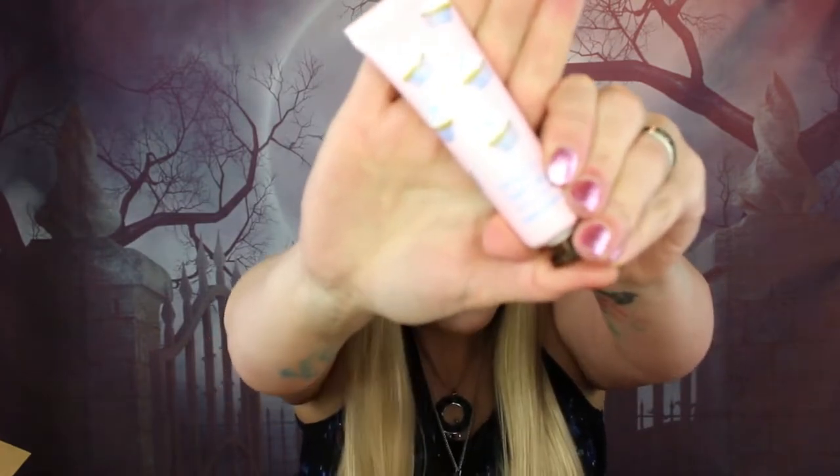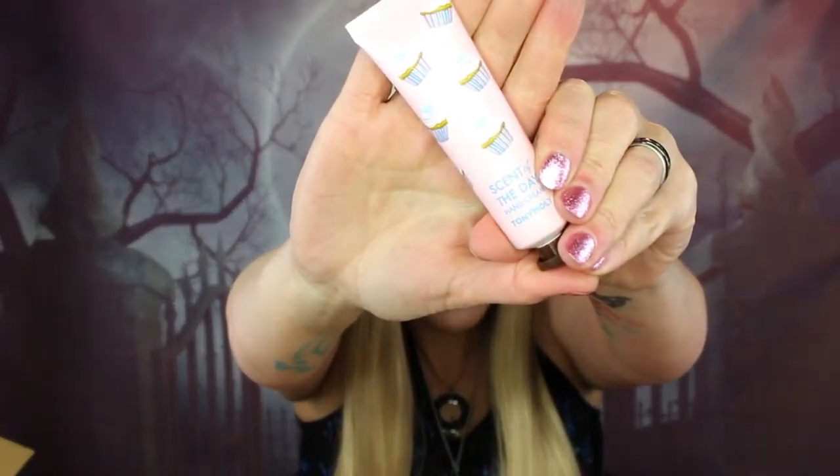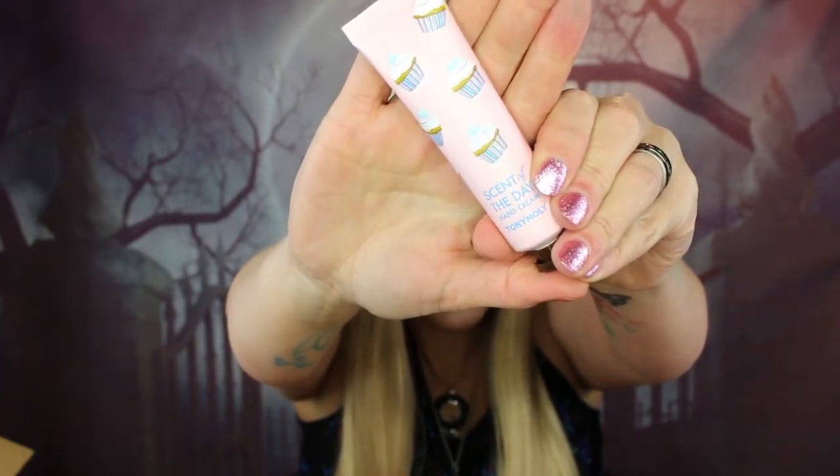Next we have a Tony Moly hand cream with cupcakes on the packaging. It has a seal on it so I won't open it, but I have so many hand creams to work through! This is the Tony Moly Scent of the Day hand cream — say goodbye to dry hands and hello to sweet scents and softer skin. I'm guessing it smells like cupcakes because of the packaging and I totally want to use it.